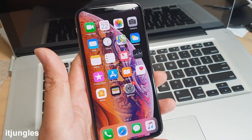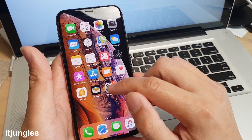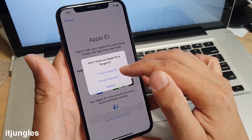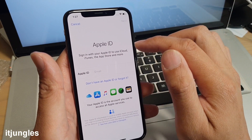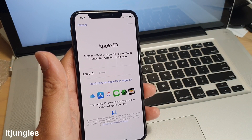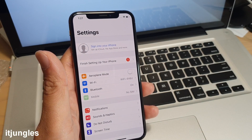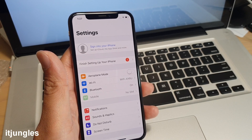After reaching the home screen, you can create an Apple ID if you haven't done so during setup. Go to Settings and sign in to your iPhone. You can create a new Apple ID or use an existing one. Make sure you sign in so that if you lose your phone, others can't use it. You also need an Apple ID to download apps and do updates.